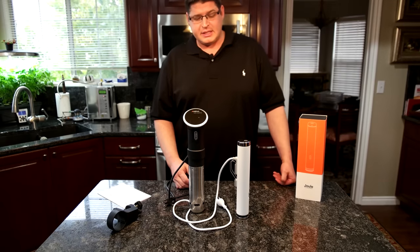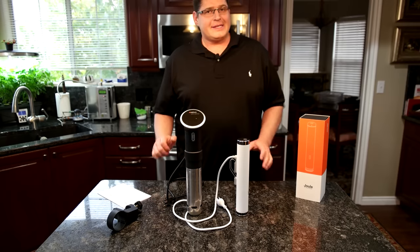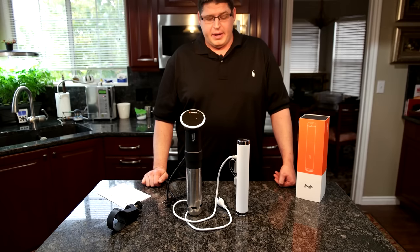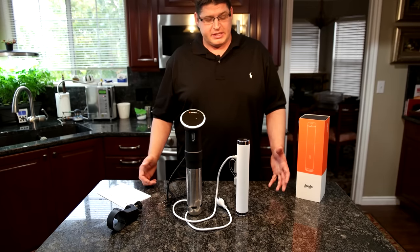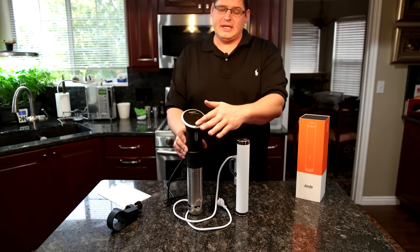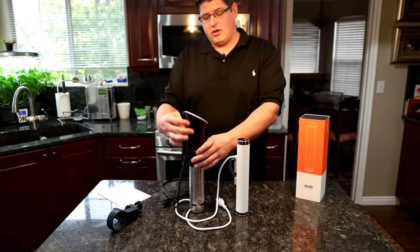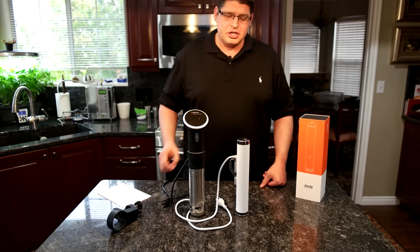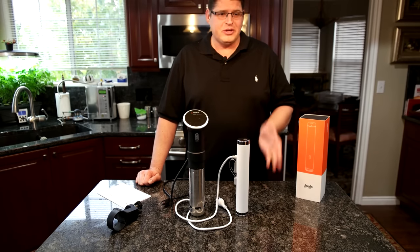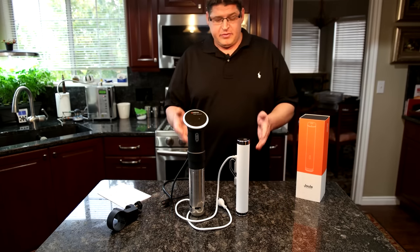Another big difference between the units is water resistance. The Joule is rated as a waterproof design — they say it can withstand splashes and everything — though I'm not willing to test it by dumping it in water. The ANOVA, I'm very leery about getting wet. It has a touch screen and on the back there are vents and all the circuitry, so if you dumped it in water I'm pretty sure it would die. Whereas the Joule, if it fell in water and you pulled it out quickly — again, I haven't done it; I don't want to kill a $200 gadget.